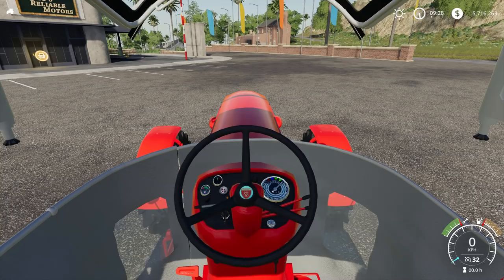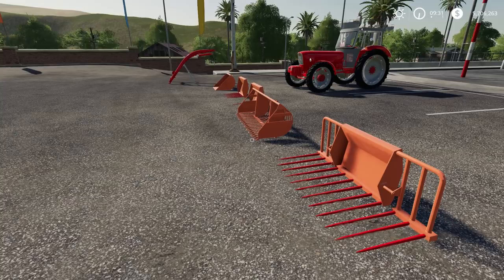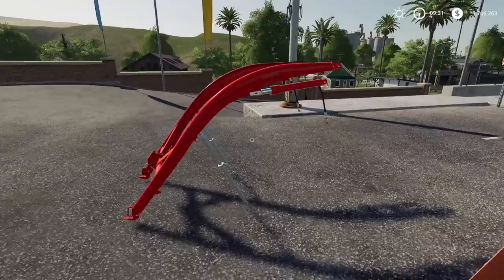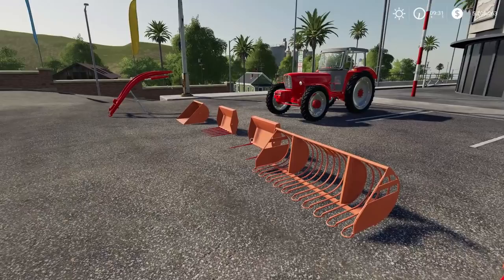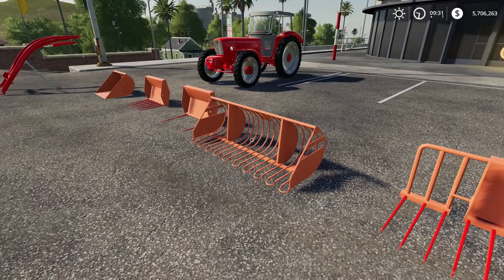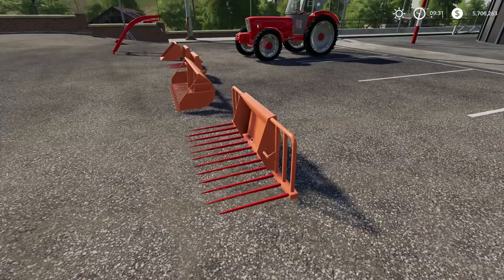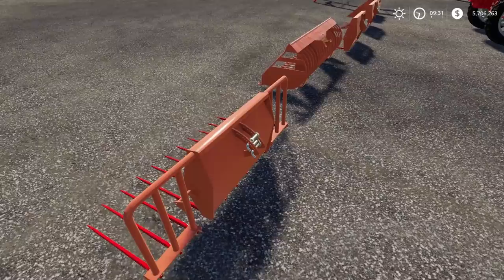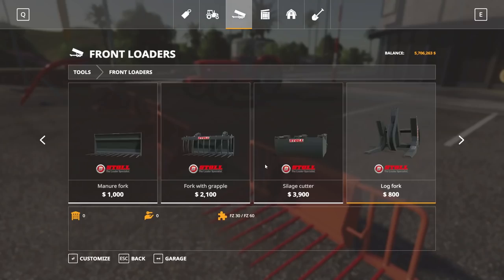What good is a front loader attachment without a front loader arm? This mod comes with a very nicely modeled Busa front loader arm and an assortment of attachments: a normal shovel, a small manure fork, a bale spike, a shovel for potatoes and beets, and a large manure fork. They are all very nicely modeled with a lot of detail, as much as you'd expect from attachments of this time period.